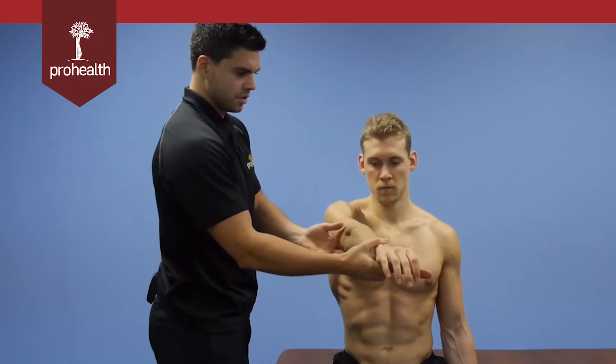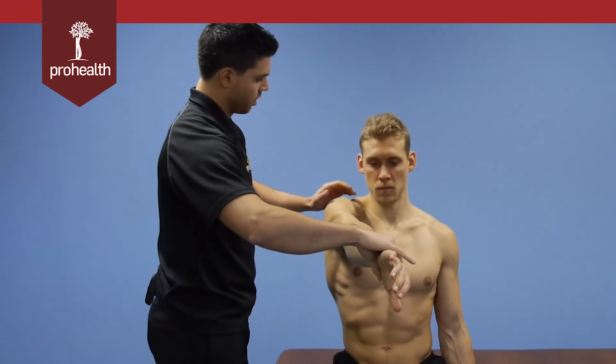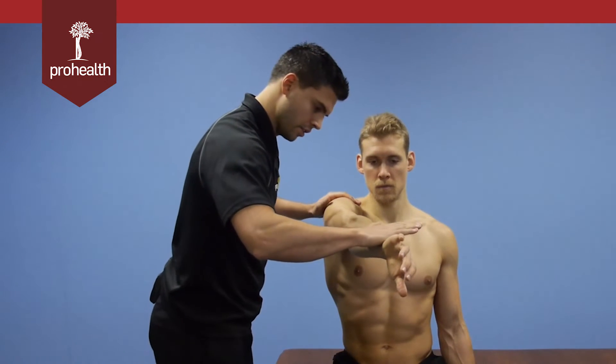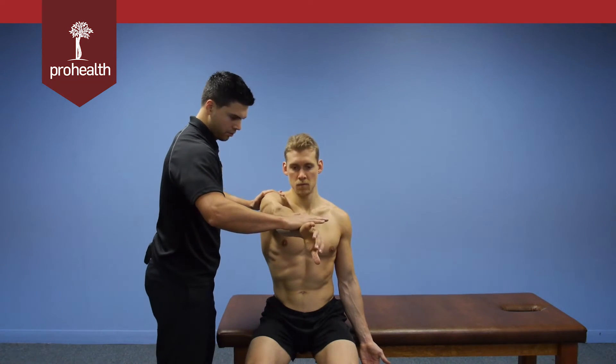Another variation on O'Brien's involves a little supraspinatus involvement to check for any impingement going on between the supraspinatus and the biceps long head. From there you slowly load in — down but also across the front of his body.